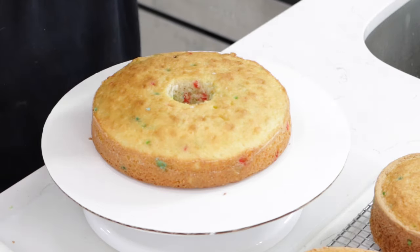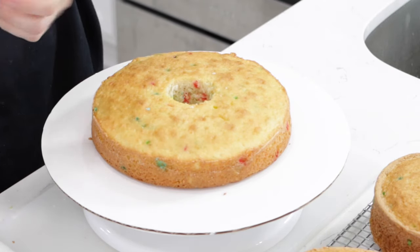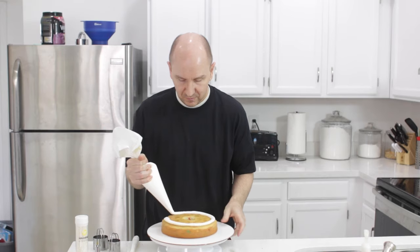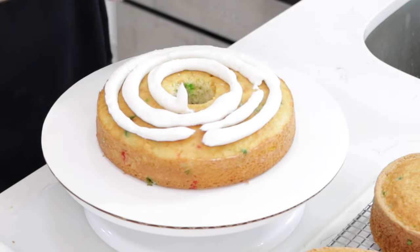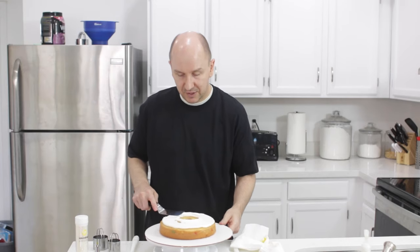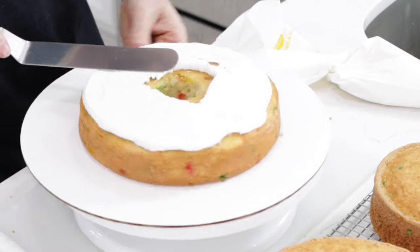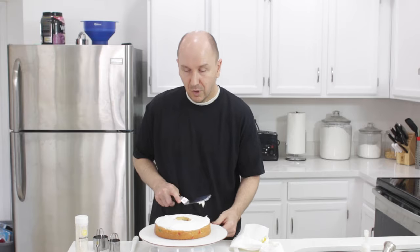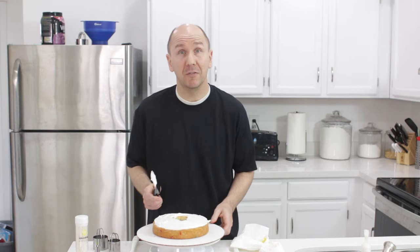Now I want to put some frosting on top. Let's just frost the top here — you can make this frosting as thick or as thin as you want in the middle. Also, if your cake has domed quite a bit, you'll want to level it with a knife.